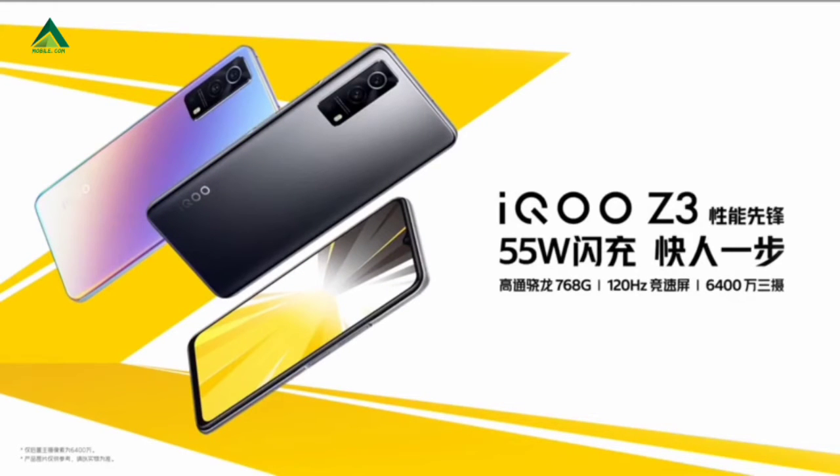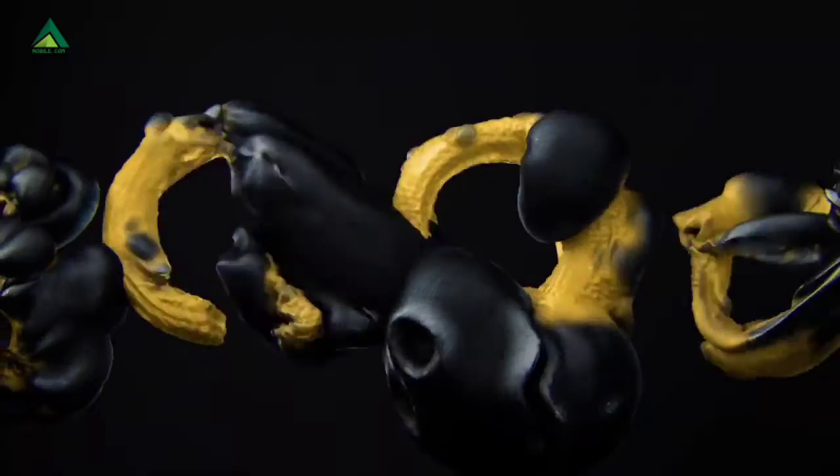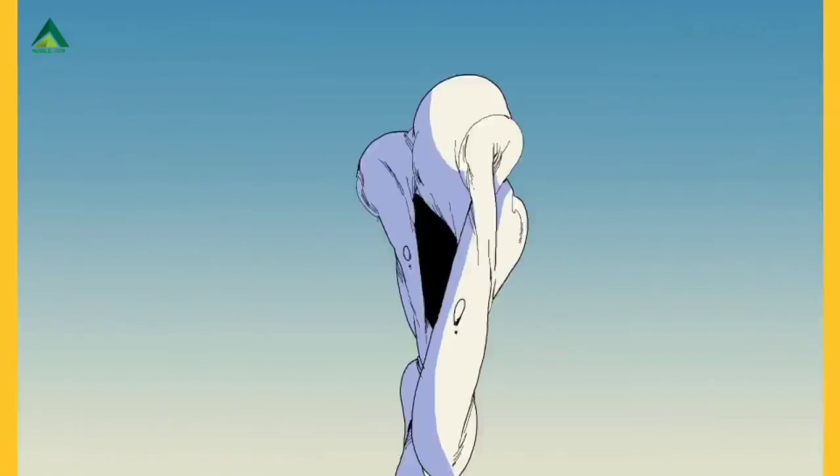That is the hybrid slot. This is the NFC support and sensor support. This device has face unlock and fingerprint — side-mounted fingerprint sensor.